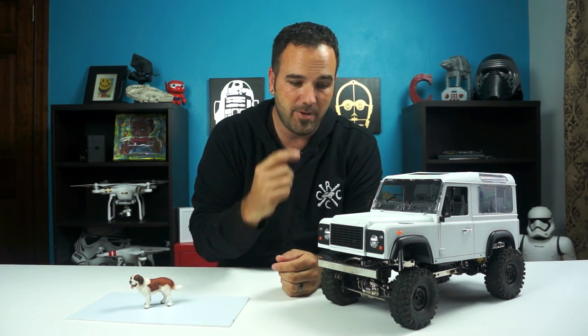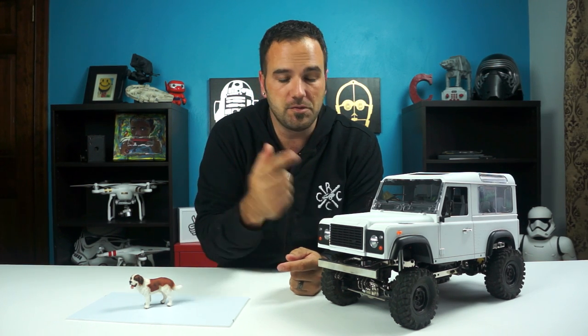Hey guys, Tony here CCXRC and I've got a build update for you on the D90 body that I've been working on for way too long. I have had a hard time getting time to actually work on it.